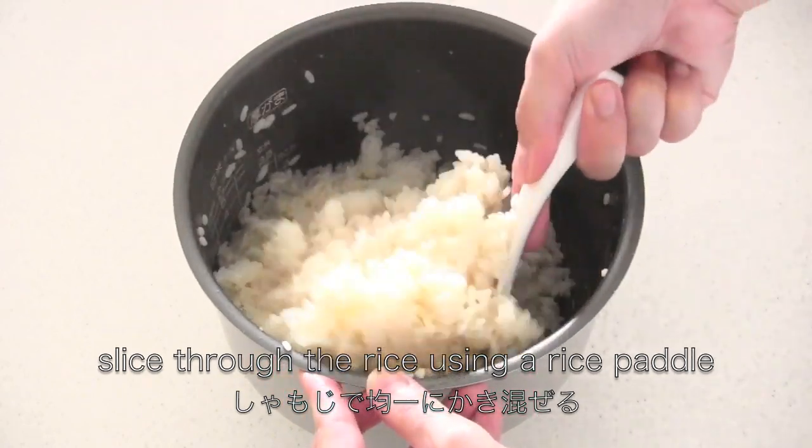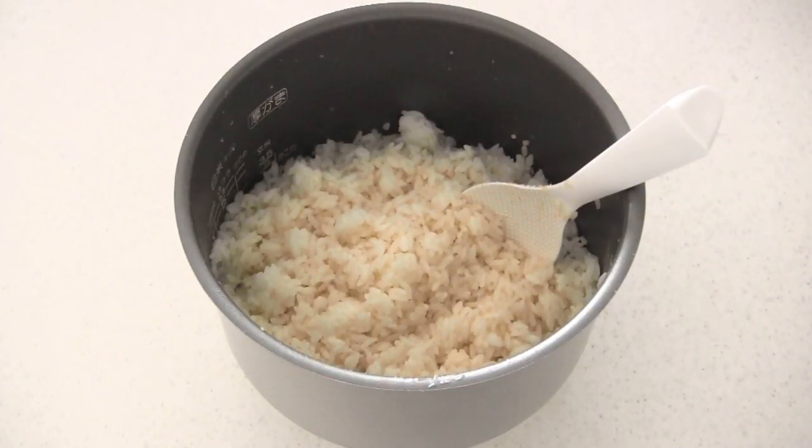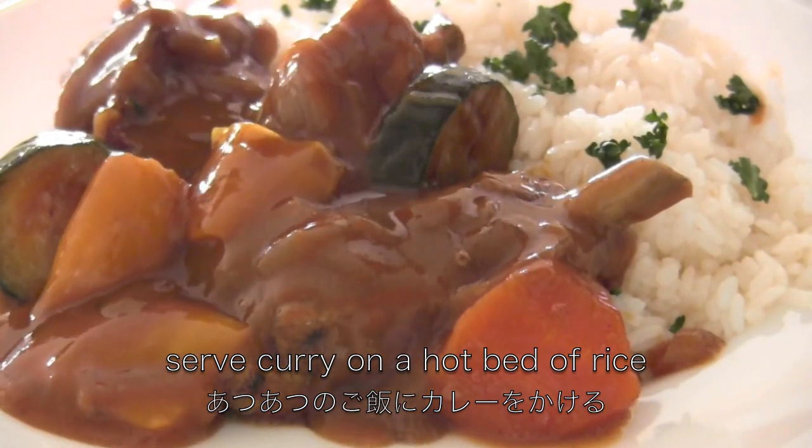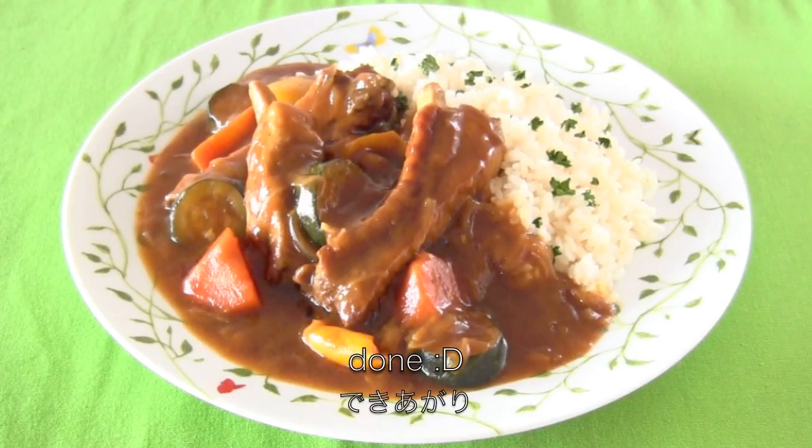Of course you can serve the curry over unflavored rice. When the curry is ready, serve the curry on a hot bed of rice. And now it's done!